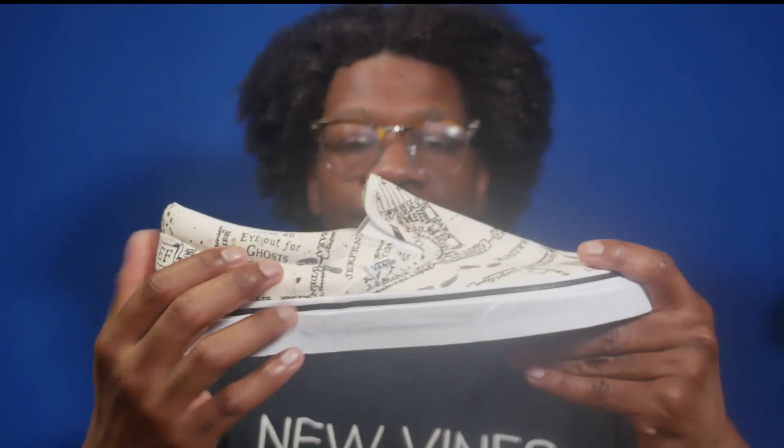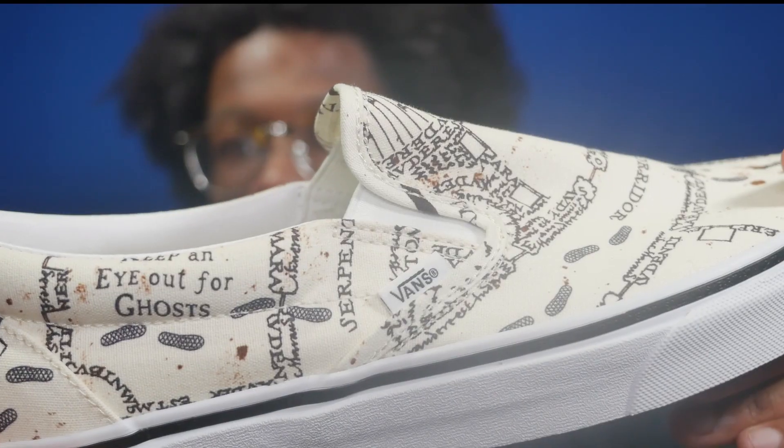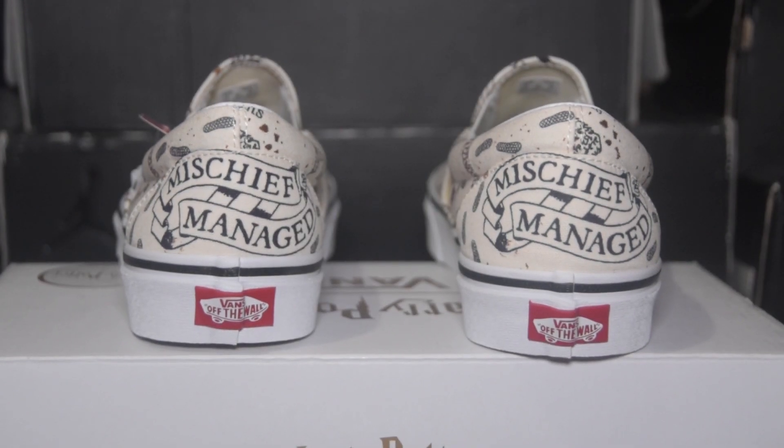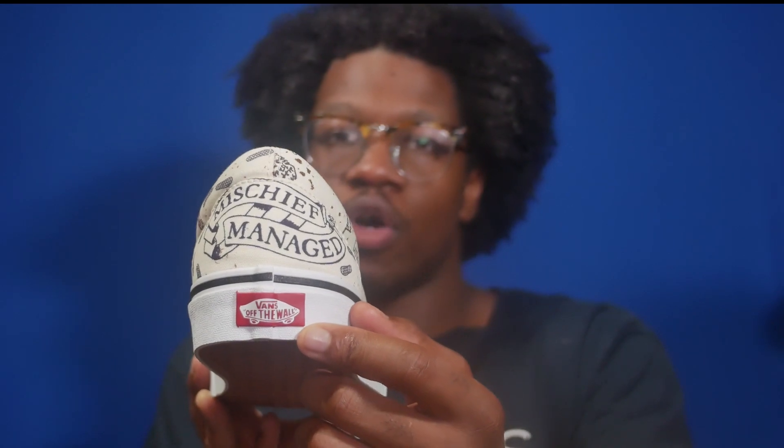Moving towards the heel of the left shoe, in addition to the extra waffle print and Latin phrases, you have the phrase 'keep an eye out for ghosts' — and the reason why ties into the other side, which I'll get to in a second. On the heel you've got the words 'mischief managed,' which is basically how to close the Marauders Map: you tap it again after you're finished and say 'mischief managed' and all the content goes away. You've also got the red Vans Off The Wall logo.